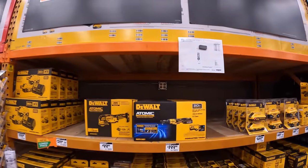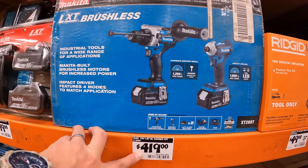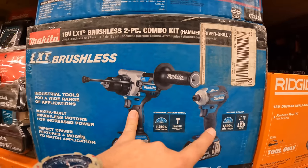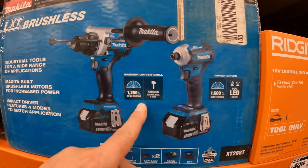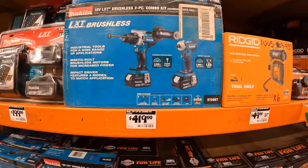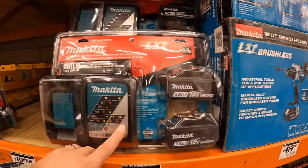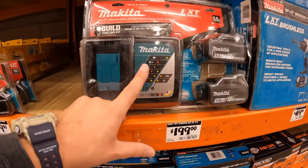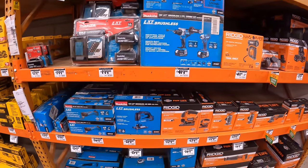They do have a Makita kit for $419: two 5 amp hour batteries, hammer drill, and impact driver — 1600 max inch pounds of torque and 1250 max peak torque for the hammer drill, plus a rapid charger. This looks like a BOGO: two 5 amp hour batteries and a charger for $199, probably with a free tool.